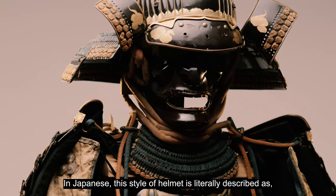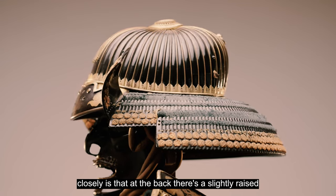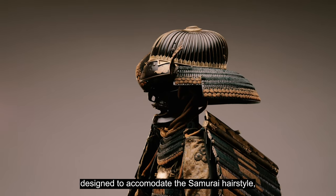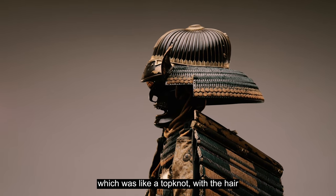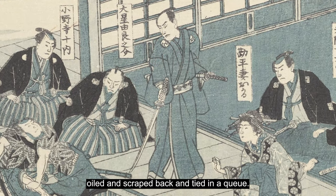In Japanese, this style of helmet is literally described as pumpkin shaped. If you look closely, at the back there's a slightly raised area on the helmet, and that was purposely designed to accommodate the samurai hairstyle, which is a top knot with the hair oiled and scraped back and tied in a queue.